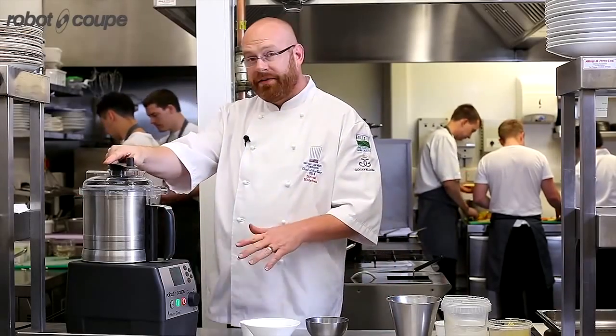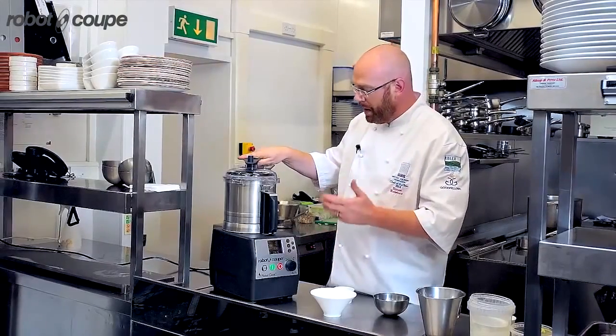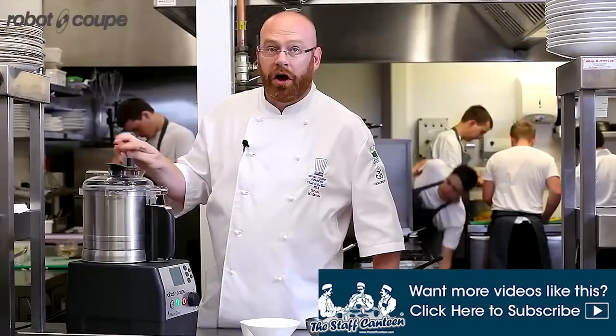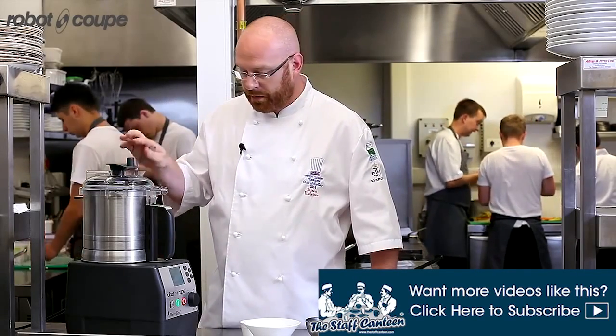With this setup I can set it at 82 degrees and it will hold at 82 degrees — it won't go above — and once it gets there it will sound an alarm to tell me that it's at 82. So I can walk away and it's not going to overcook, which is very important, and it also means I don't have to stand there the whole time whisking and stirring it.